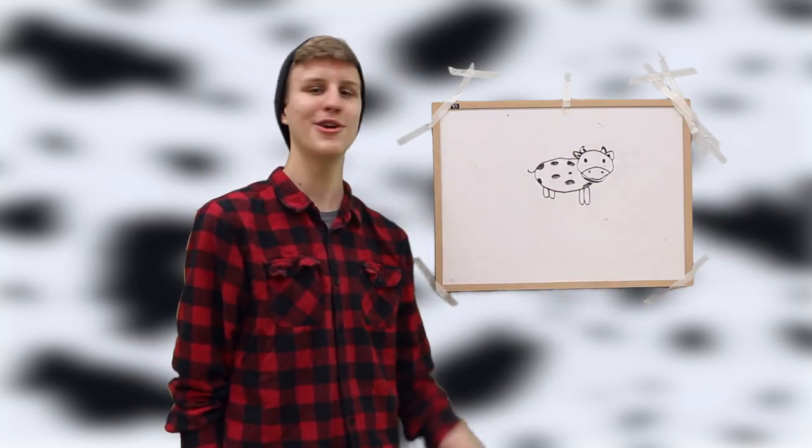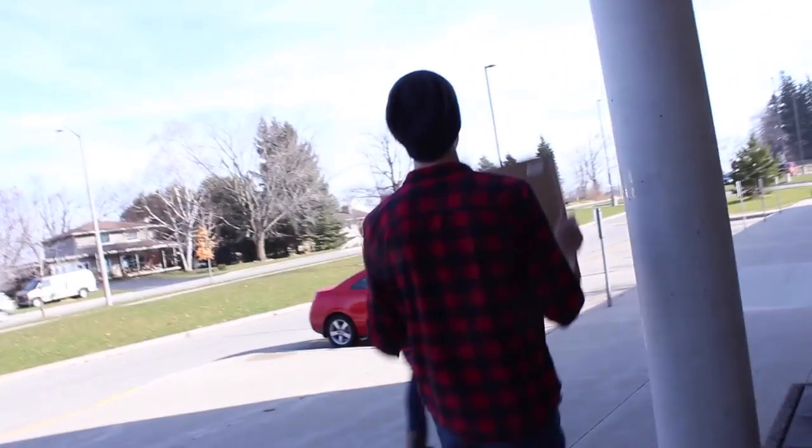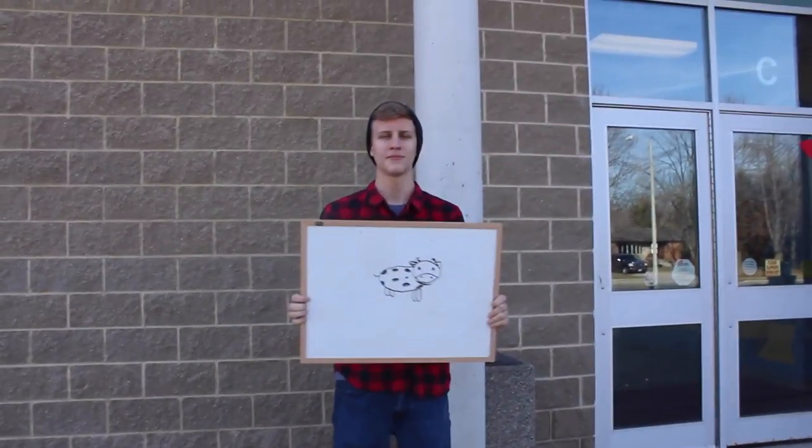Step nine or whatever we're on, you're going to want to give him some polka dots. What's a cow without the dots, you know? Now, last step, you're just going to want to give him a little tail, like that. Bingo. You win. You just drew it. Beautiful cow. Now go share your drawing with the world.